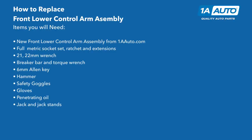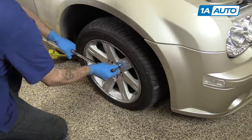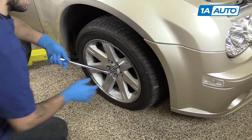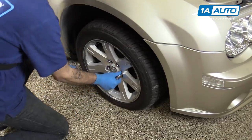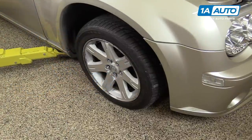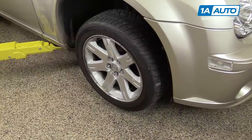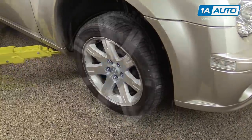Here are the items you'll need for this repair. Using a 21-millimeter socket and a breaker bar, loosen all of your lug nuts about one turn. Raise and support your vehicle. We're using a lift to make it easier to show you what's going on, but this job can easily be done at home with a jack and jack stand.